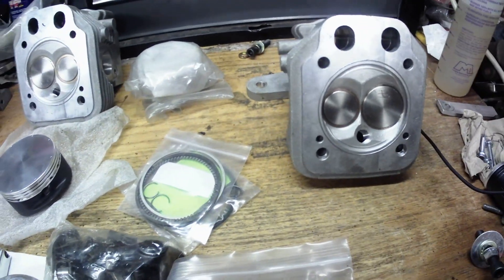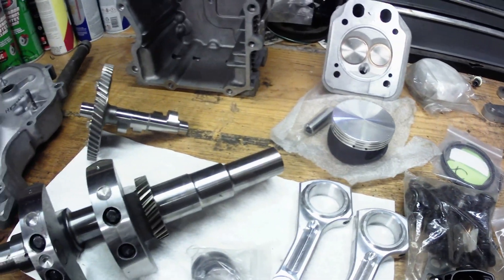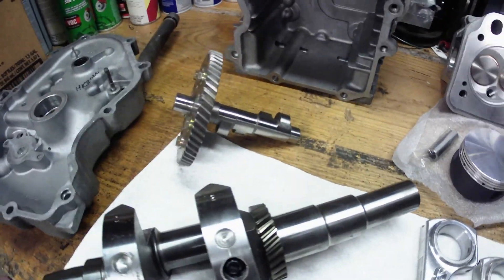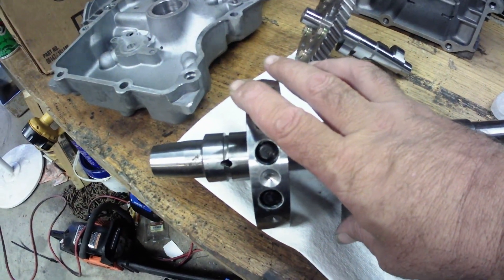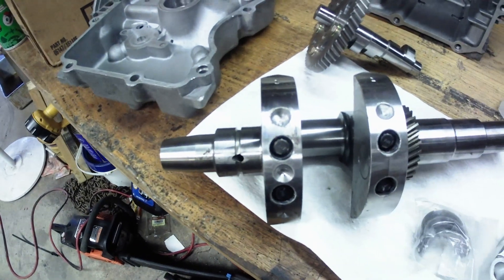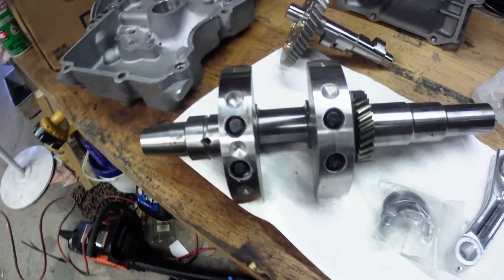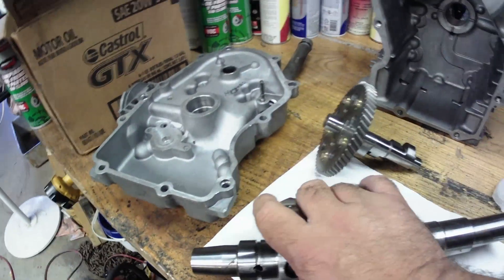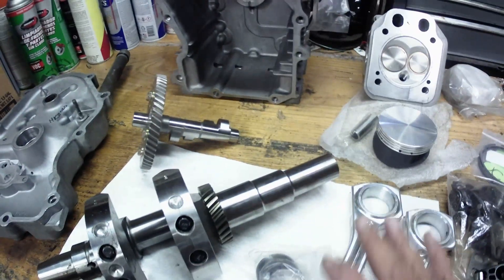I think we got all the parts we need to get the internals going here. I'll set the camera up and we'll start. I'm going to start by taking the bolts out of the counterweights on the crank, Loctite them, and torque them to 45 foot-pounds. Like I said, these are billet rods and aftermarket pistons — these are not stock pistons.